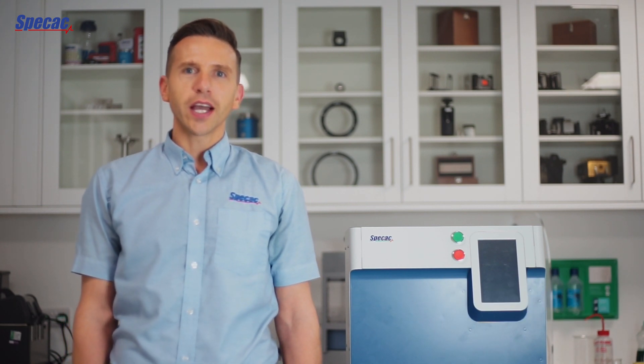Hello, I'm Jim Williams, International Sales Team Leader here at Specout Ltd, and today I'm here to introduce our brand new hydraulic press product, the APEX 400.